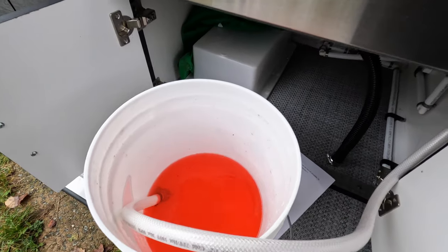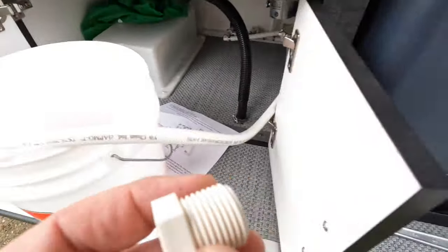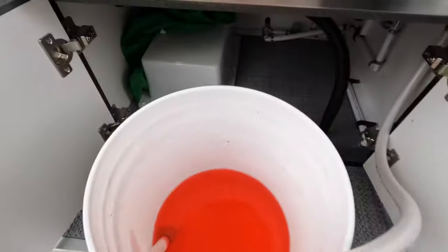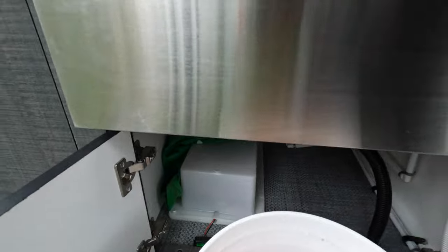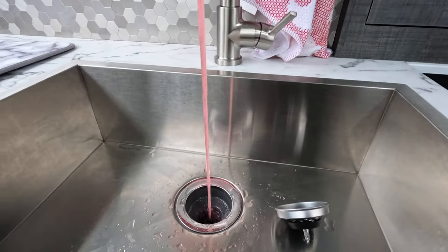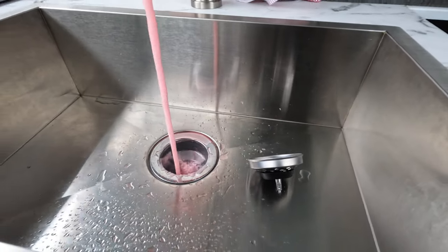I have the antifreeze in the bucket. The end plug was on this hose — keep that for later. You're going to need a crescent wrench. I'm going to turn the power back on and turn the tap on, and out comes red stuff, which is the antifreeze.